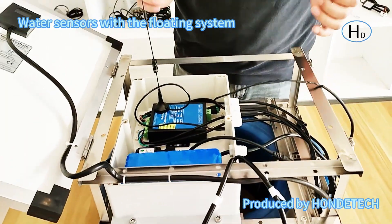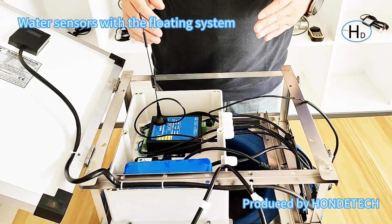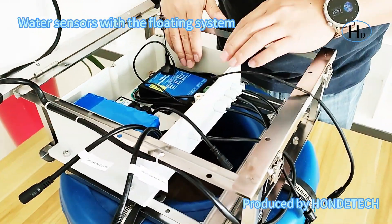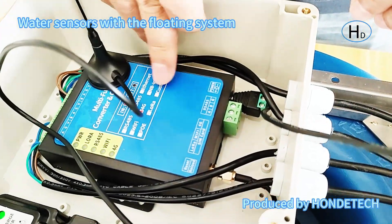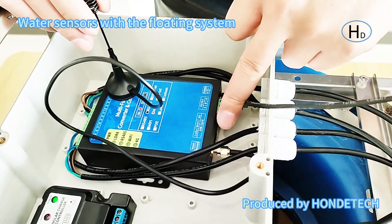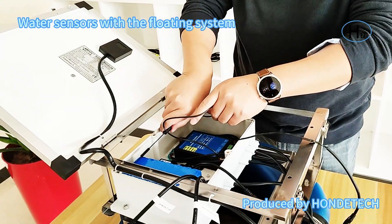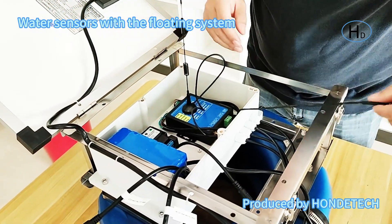Hello everybody. I will introduce the wire connection of the system — it is dangerous if connected wrong, so I will introduce one by one. First, you can check here: this is the power supply for the wireless module DTU, and here is for the antenna. Just connect it — the antenna does not need to be taken out, just put in is okay.